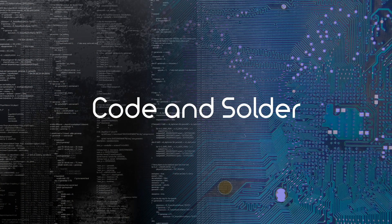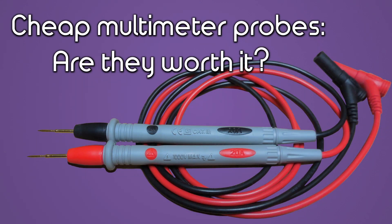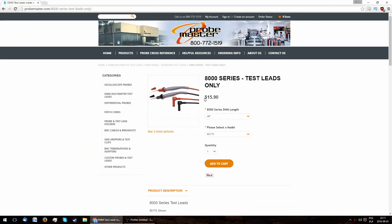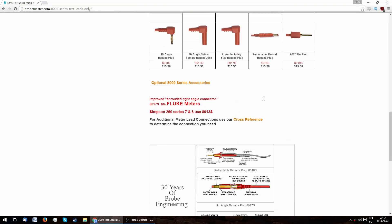Hello, Code and Solder here with another video. Today we will take a look at a really cheap set of multimeter probes. What prompted me to do this video was this one from a user named TechnologyCatalyst, where he assesses the performance of the stock probes and a $16 third-party replacement made by ProbeMaster.